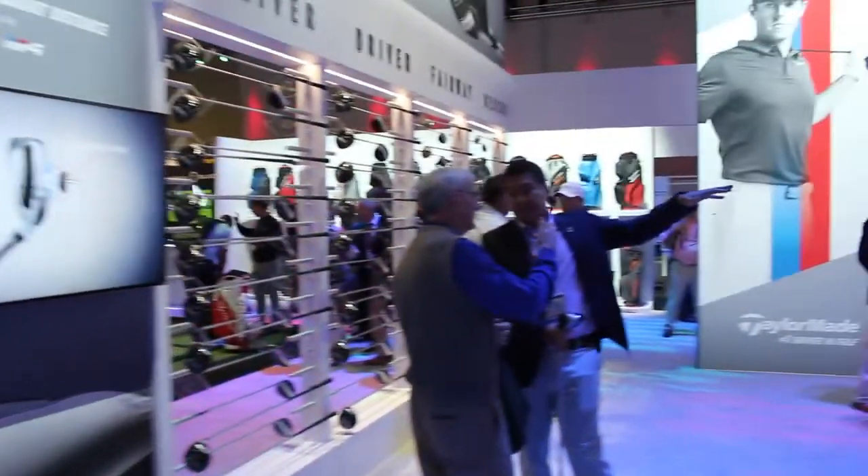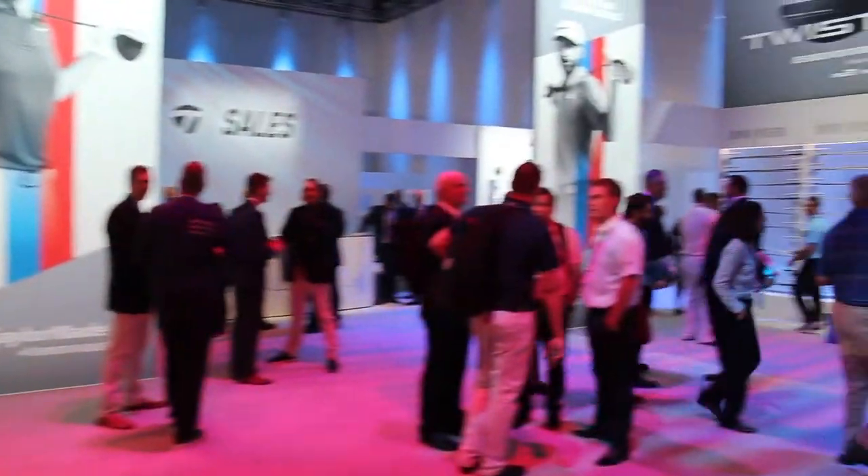Hi, Chris Wallace from Second Swing. We're with TaylorMade today at the 2018 PGA Merchandise Show in Orlando, talking with Brian Basil. We're going to talk right now about M4 fairway woods and hybrids.